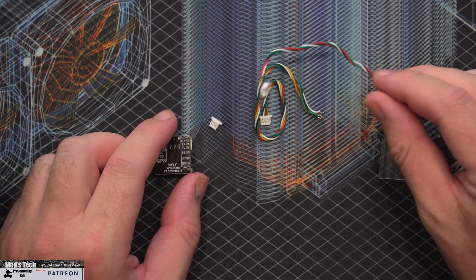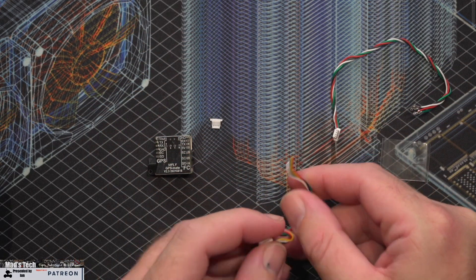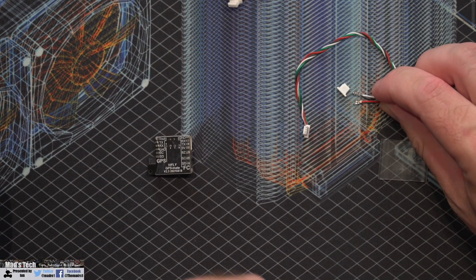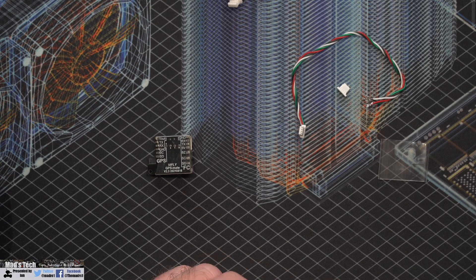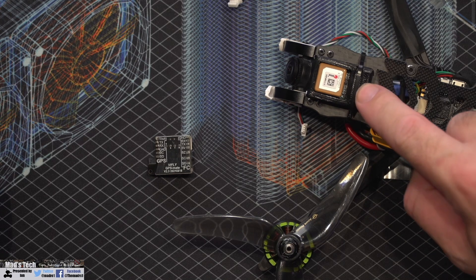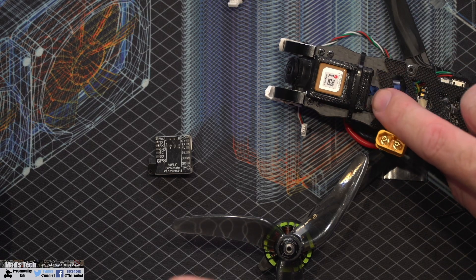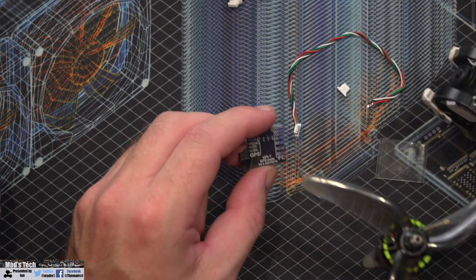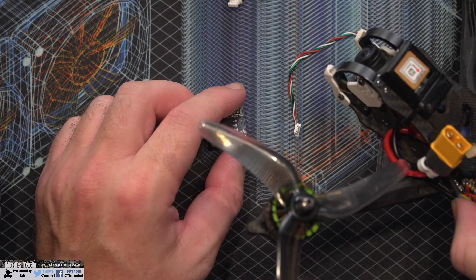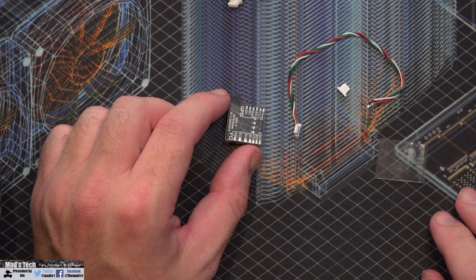When you open the bag they give you some harnesses — one with a pinout as well as solder connections, and one you can self-pin for whatever GPS you've got. On the aircraft I'm attaching it to today, the Matexis, it already has a wired harness plug. I'll redo that, plug this in, mount it in the frame underneath, and see how it performs.